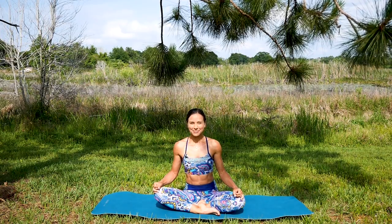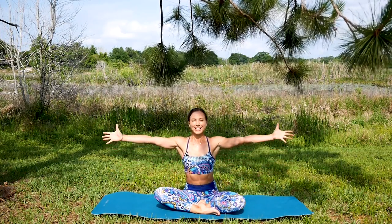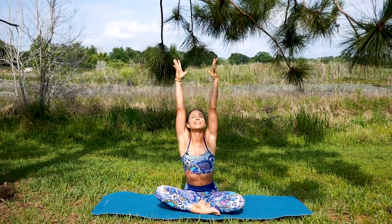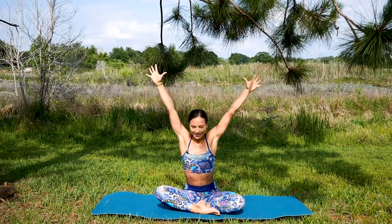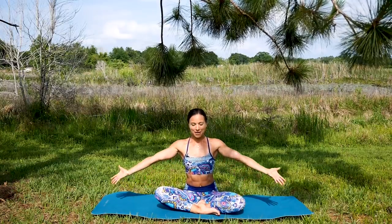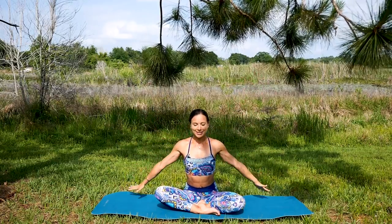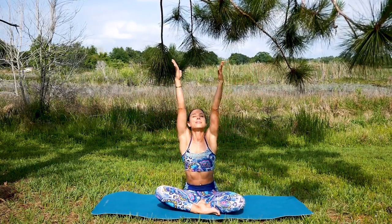Let's begin seated and we will start with some gentle stretches. Reach all the way up — big reach towards the fingertips, towards the sky, towards the ceiling, towards the sun. Go ahead and take those arms all the way back, and then up one more time with a big reach, and on the exhalation all the way back.